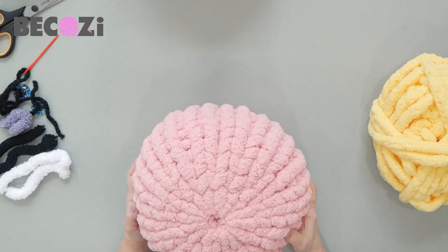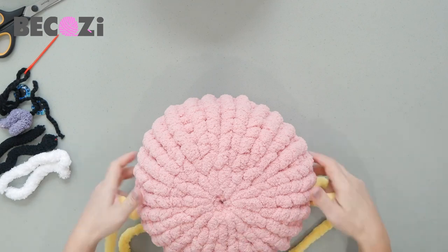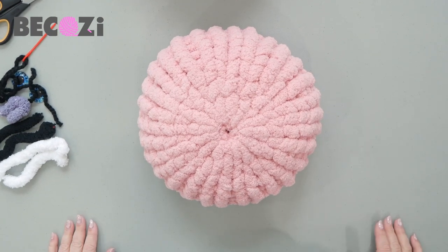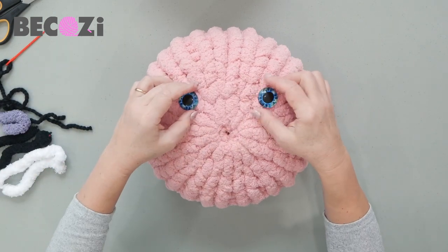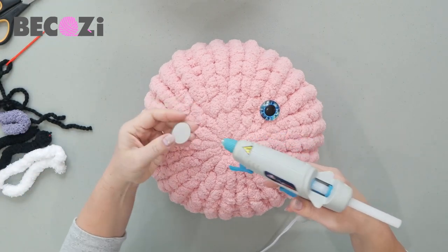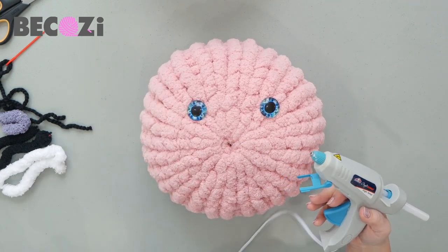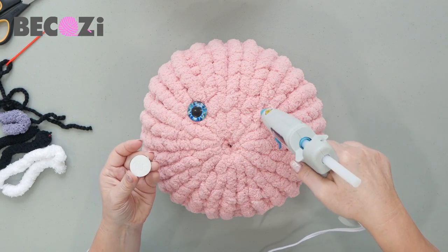We'll start with the ears — actually, let's make the eyes first so we can see where everything should sit. Take your eyes and position them where you want them to be. I'll take the glue gun, put some glue on the eye and then on the yarn, attach it, and hold it for a little bit.